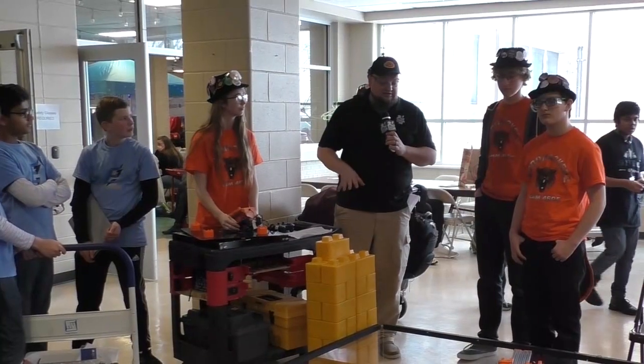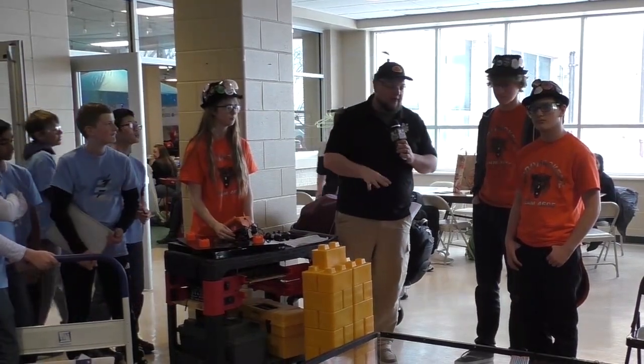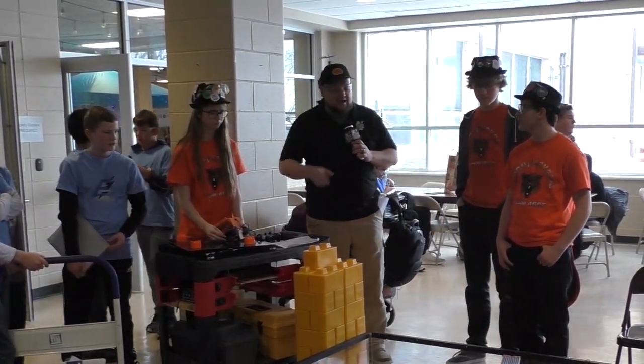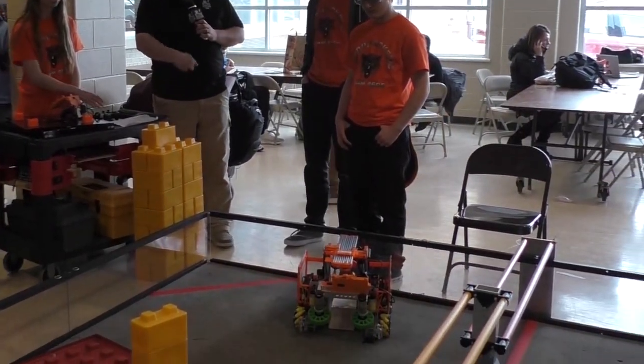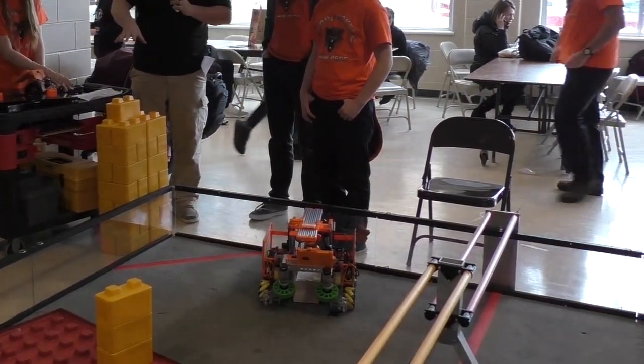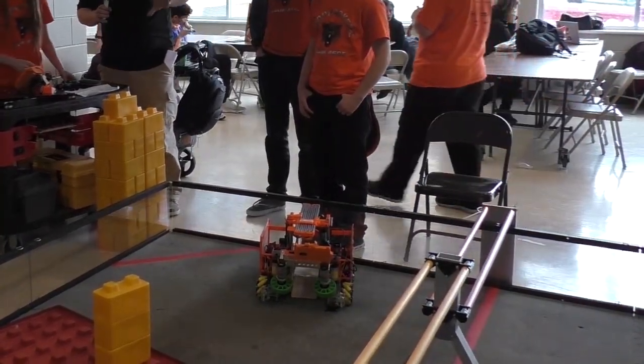Down here at the Patriot Games Qualifier with team number 4605, the Beaverdam RoboHackers, checking out this cool robot here on Behind the Bot. We've got a neat elevator we're going to talk about, the intake with the compliant wheels we want to show off, and also a nice foundation manipulator. We're going to start out here with Jocelyn talking about some neat parts of their bot.